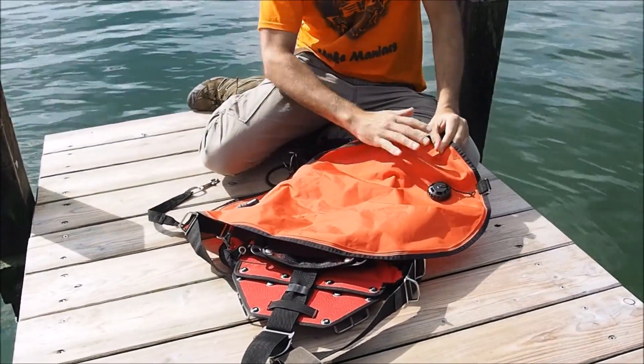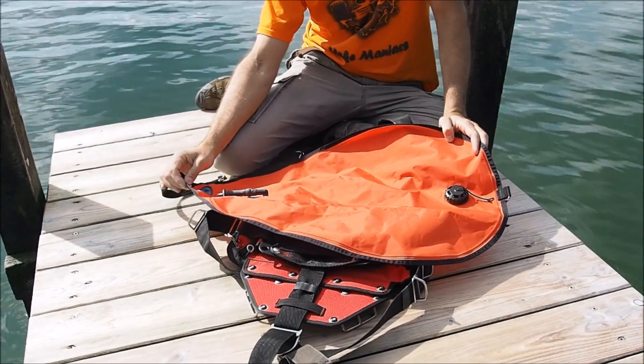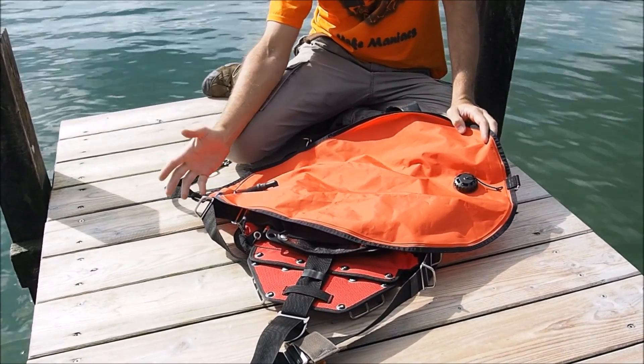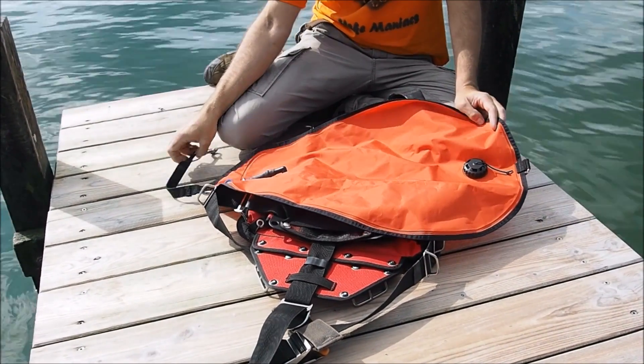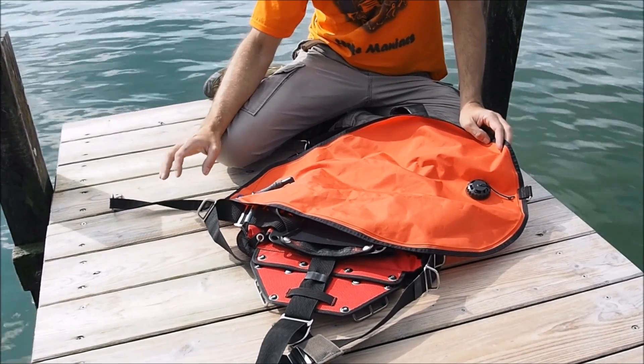So when we talk lift bag, we talk about this type of thing. It's an 80-litre enclosed lift bag — that's what we recommend — and then you want to put it in a storage pack. There are a couple of things you need to look for.